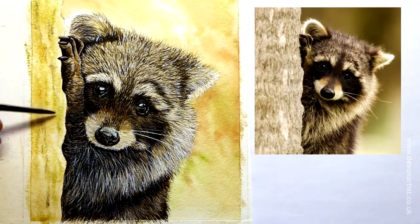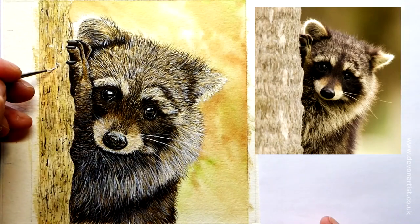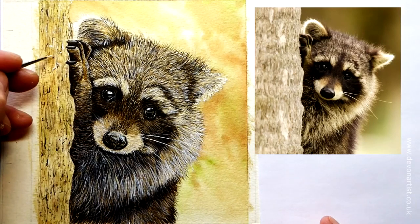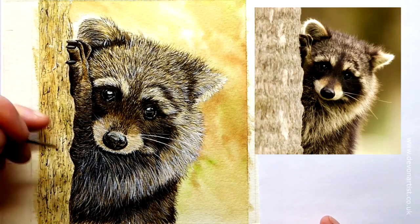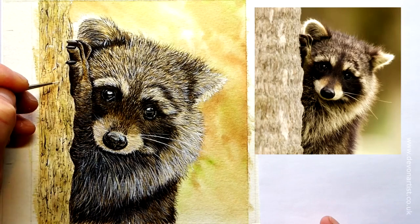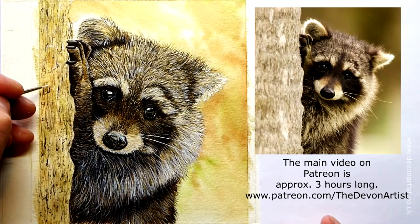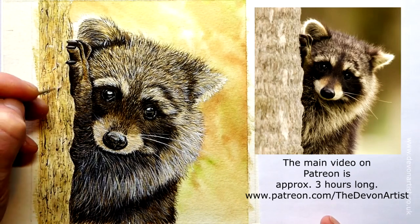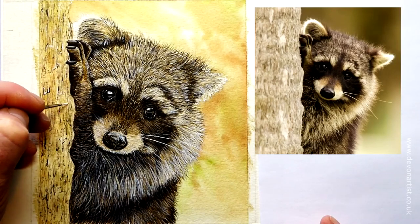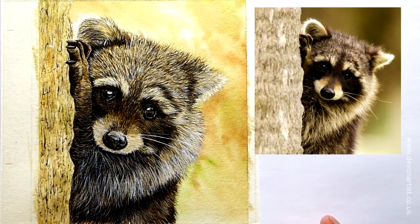We'll be using some of that for the detail work anyway. We need to give this a quick dry, and once it's dry we're going to start thinking about getting some detail work over the top of it. Very lightly put a line along the side — imagine the light catching that piece of wood sticking out a little bit. So I'll continue this down and we'll get this bit of bark, this tree, painted. Skim around, don't cut it all too much, and we'll get cracking on that.